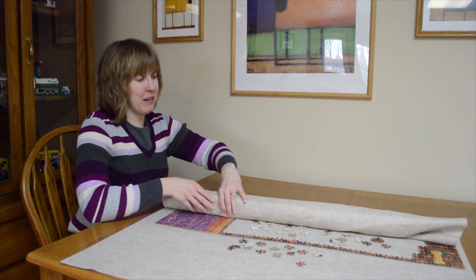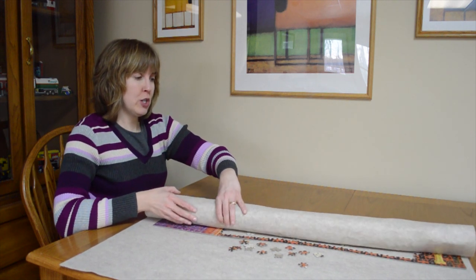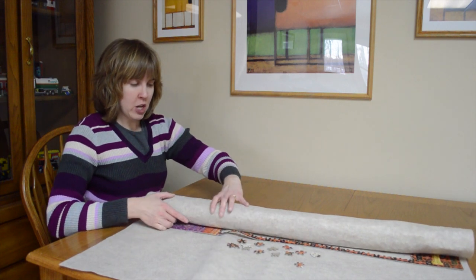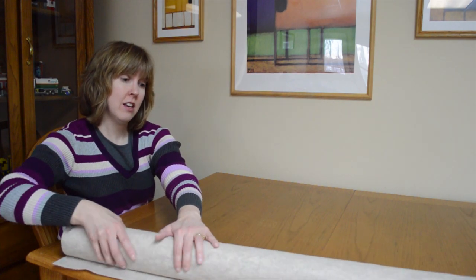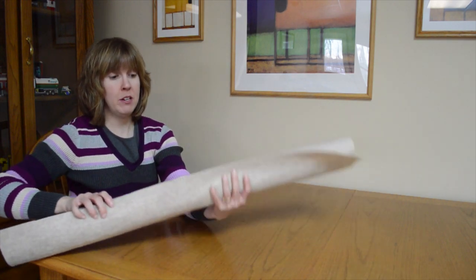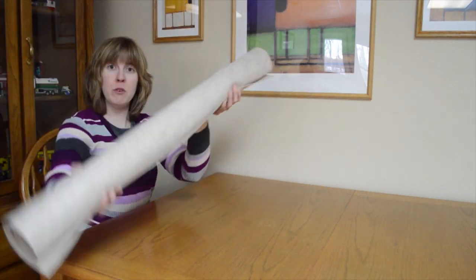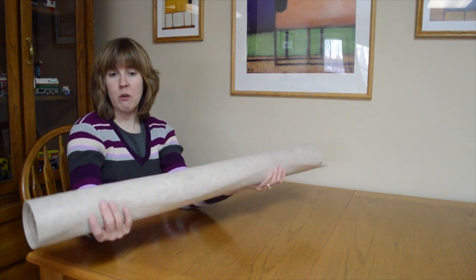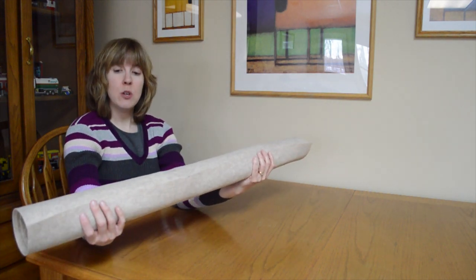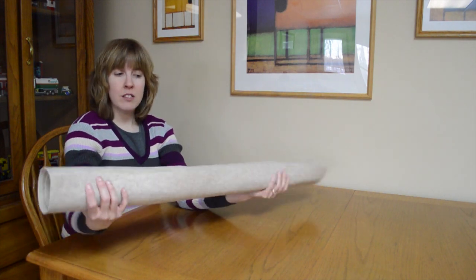You'll hear the puzzle pieces make a little bit of a noise as it goes around the tube and that's okay. You just want to do it slowly and carefully, try to make it a nice, even roll. And then when you've got your puzzle rolled up, you can move it anywhere you want. If you're worried about it coming unrolled, you could throw a rubber band around it, you could tie ribbon — whatever works for you.